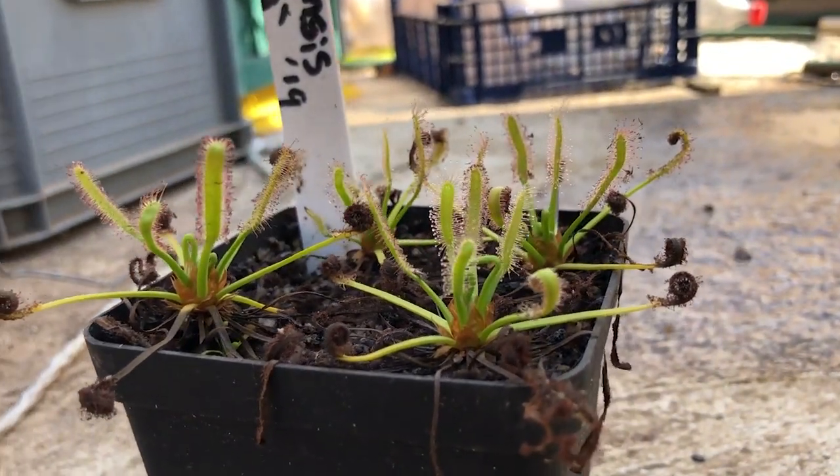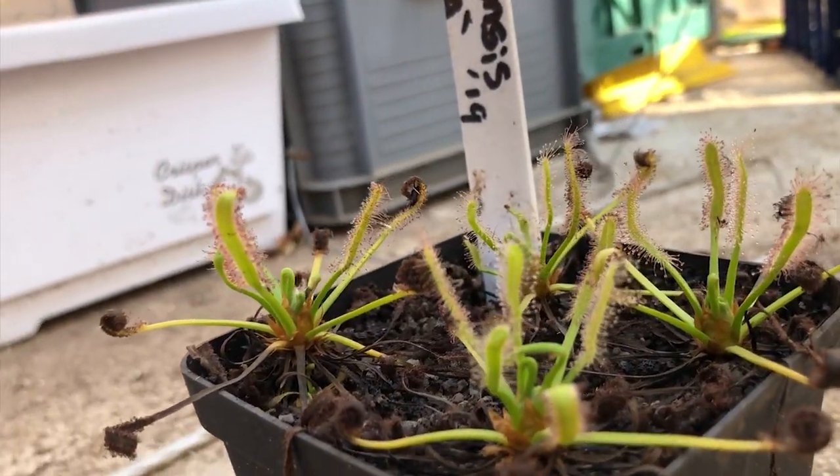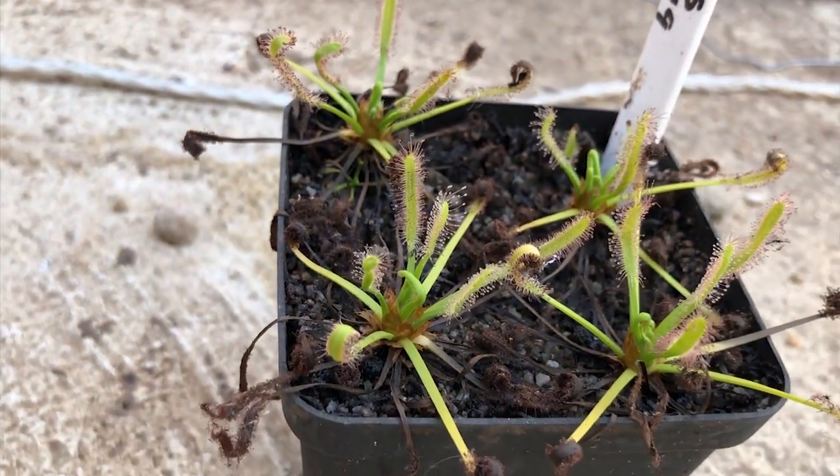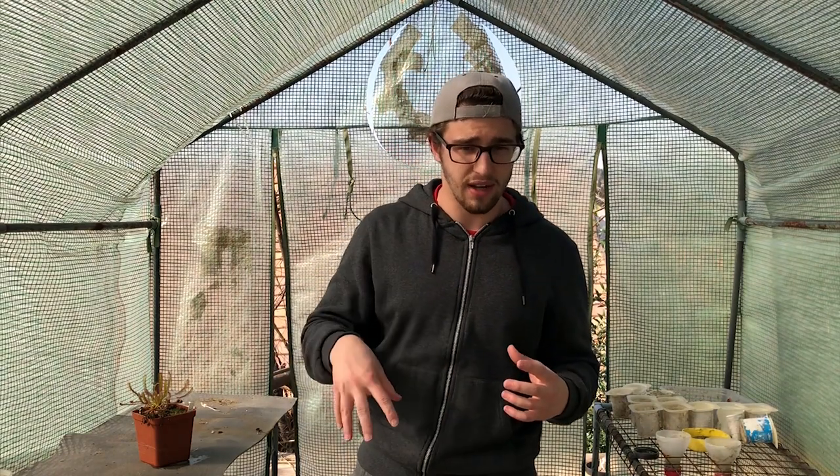Before I buy a sundew, I always do some research to figure out how much sunlight the specific Drosera will need, and I always make sure I buy the plant from a reputable grower — someone I trust who knows how to grow the plant. I always try to give the plant six to eight hours of direct sunlight, and if I'm unable to do that, I try to put the plant in a position with a lot of bright sunlight. In my grow space I have a shade net covering the area, which shows that you don't actually need bright, intense direct light all the time — just bright light and around eight hours per day is enough for your sundew to do really well.